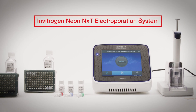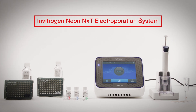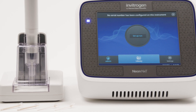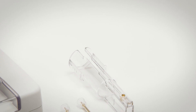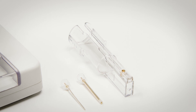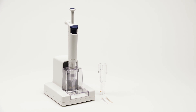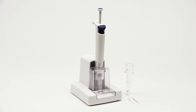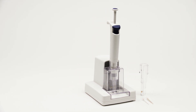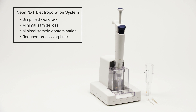Introducing the Invitrogen NeonNext Electroporation System, an innovative platform that streamlines the procedure for transfecting your cells. Unlike traditional electroporation instruments, the NeonNext Electroporation System uses the NeonNext Pipette Tip as the transfection vessel. The NeonNext Buffer Tube carries the other electrode near the bottom that transfers the electric field to the electrode inside the pipette tip. This unique technology greatly simplifies the workflow while minimizing sample loss and contamination and reducing processing time as compared to cuvette-based electroporation devices.